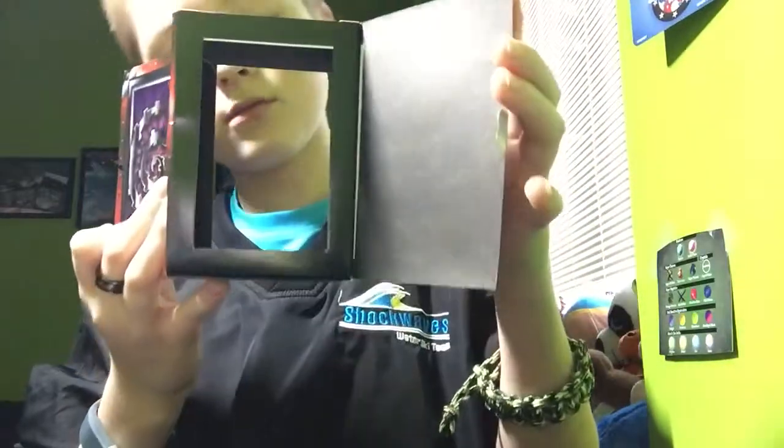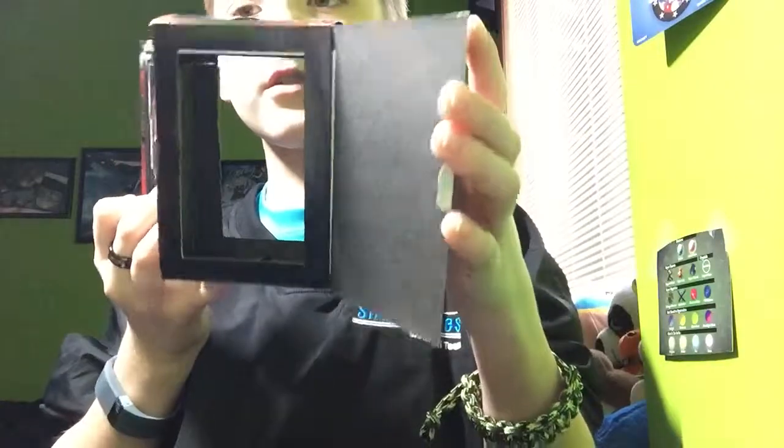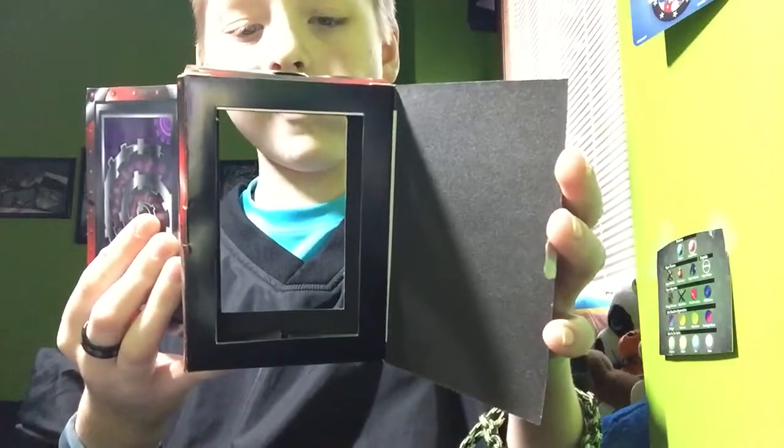Okay, so, got one dollar out of the ATM here, but I do not see a card. No card, what the heck?